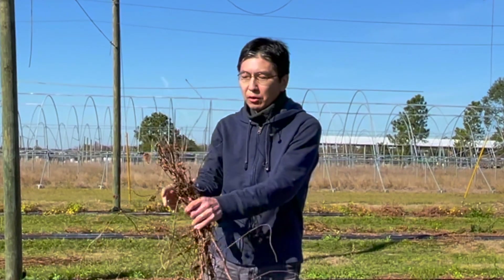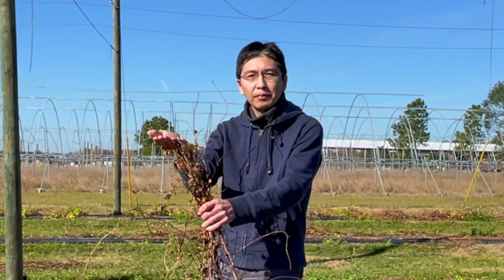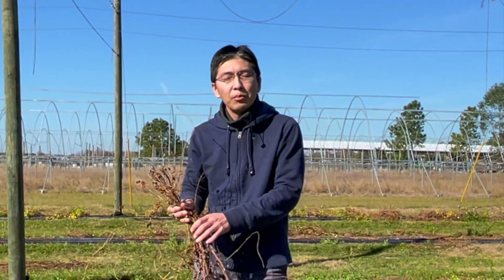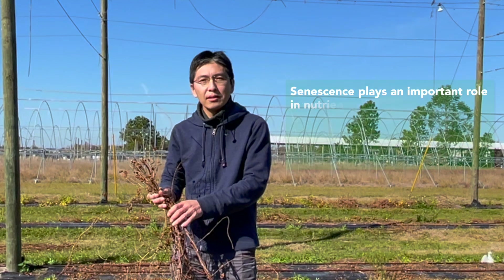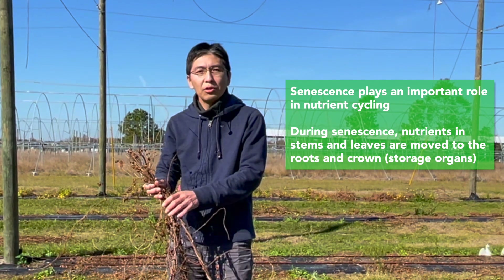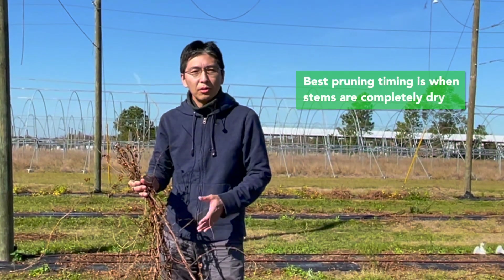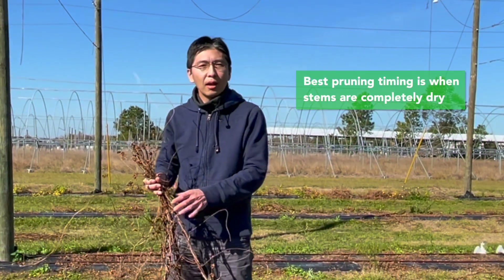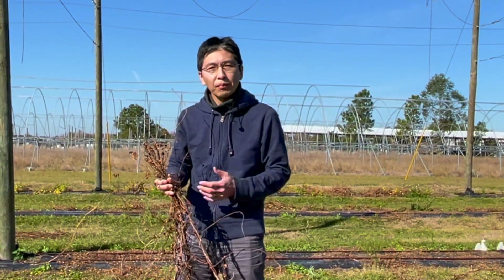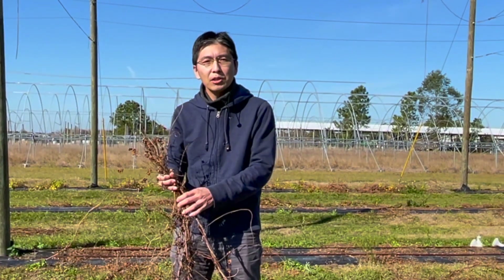In the fall season, when we harvest herbs, we cut them at three to four feet high from the ground, and over the winter the remaining stems dry out. This drying process is very important — it's called senescence. During senescence, translocation of nutrients takes place, moving the nutrients in the stems and leaves to the roots. So it's very important to do the pruning after plants are completely dried out, or the translocation process is complete, because that way the nutrients will be in the roots. We won't waste the nutrients, and they can be used for the spring season growth.